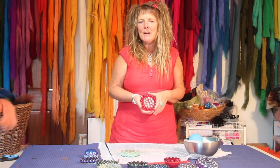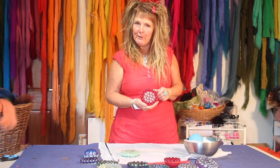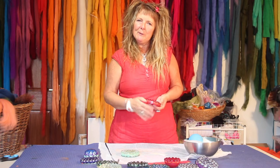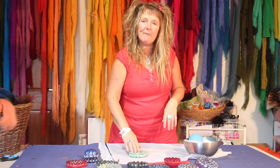Hi there, I just wanted to share with you my new tool called the Mool and it's very cool. It's a tool for felting. When you're at the wet felting process it really helps to mat the fibres together.